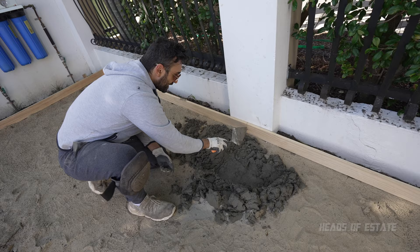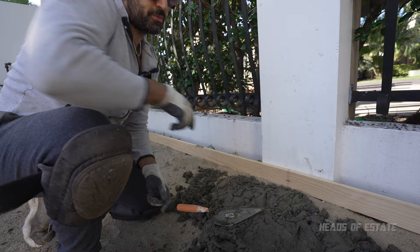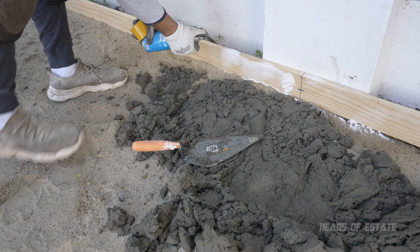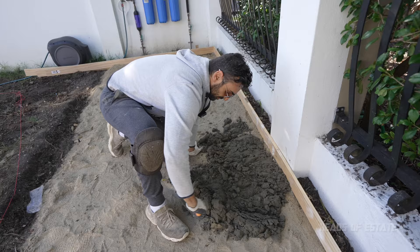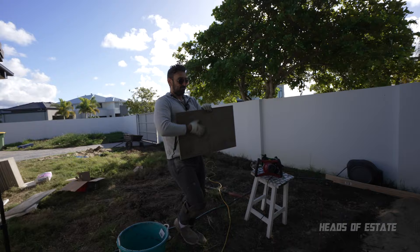I'm trying to get to around this height, which looks pretty good because the tile is going to go on top. Before I get mortar on the wood, I'll just spray some oil — this is just some cooking oil, the cheapest I can get, but the idea is it's non-stick so hopefully the wood will be easier to get out once the mortar is dry. Drawing a little bit of zigzag patterns. Time to lay down the first tile.